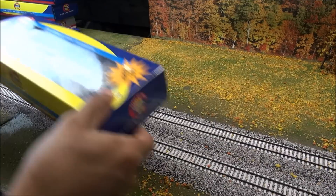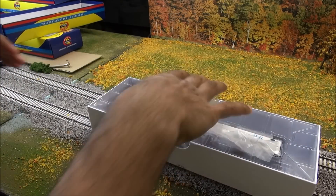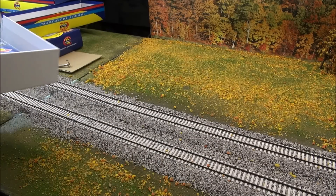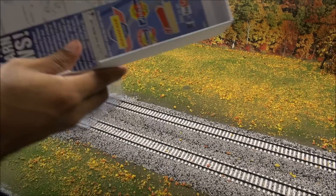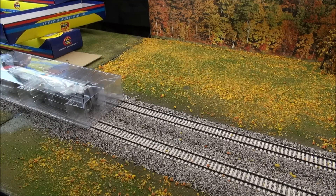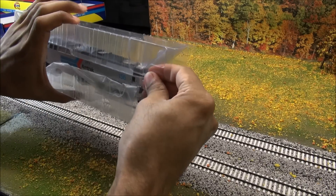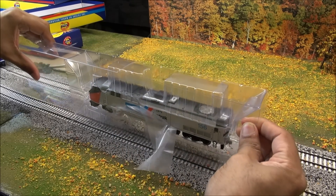Let's go ahead and unbox one of these and take a look at what's inside. These are ready-to-run City Series DCC quick plug or DCC ready - I'll explain that more in a minute. Just some literature, an Athearn flyer, and then your exploded parts breakdown which is actually a sheet that's just stuck in here.